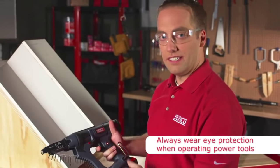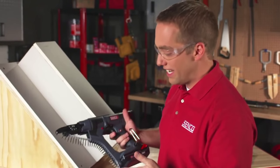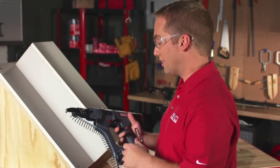The way all these tools work, especially in drywall, is you just want to pull the trigger, turn the tool on, and push forward. You don't have to index and pull the trigger each time. You just turn it on and drive screws. So let's give it a shot.